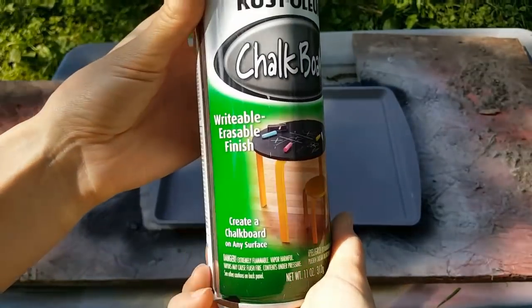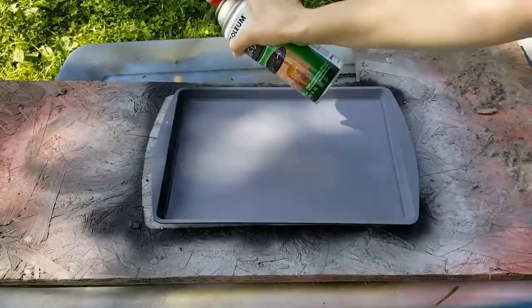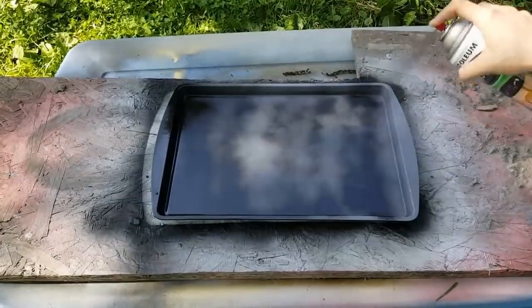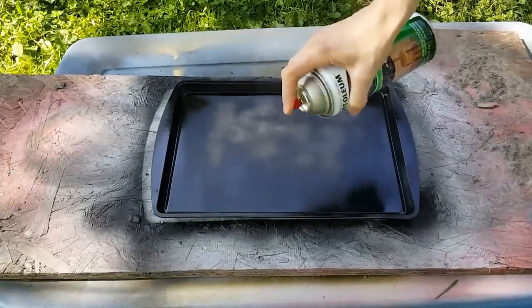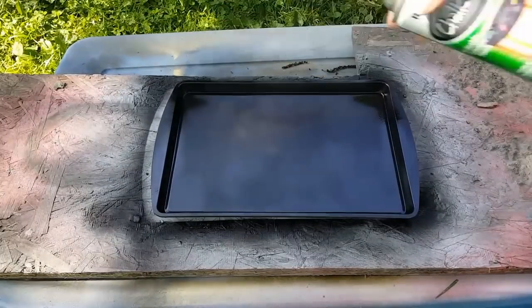We're going to add this chalkboard spray paint by Rust-Oleum. You can choose to use a different chalkboard paint if you would like — I love the ease of using this spray paint. Just follow the directions on the back of the can. You end up adding about three coats of spray paint and then waiting 24 hours.